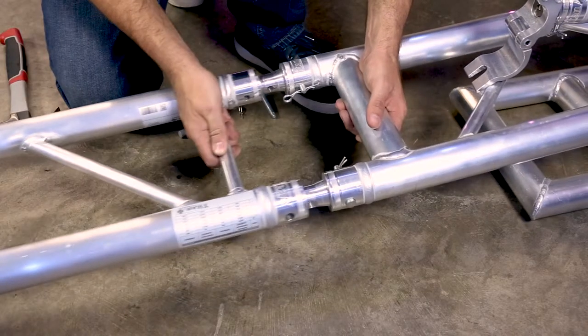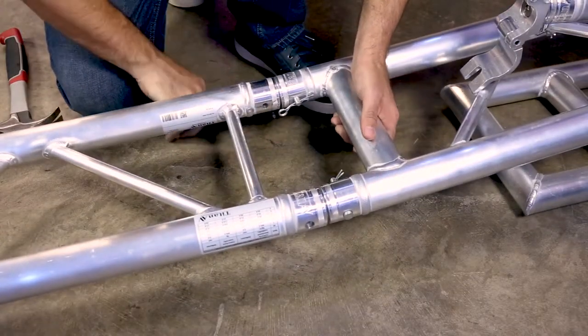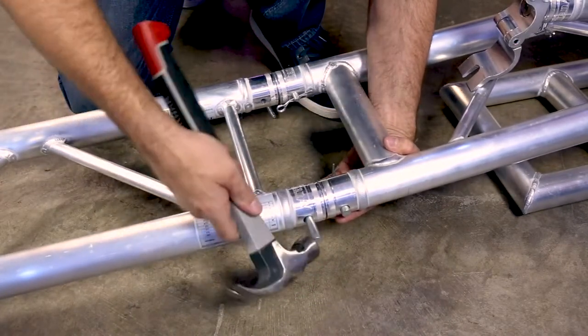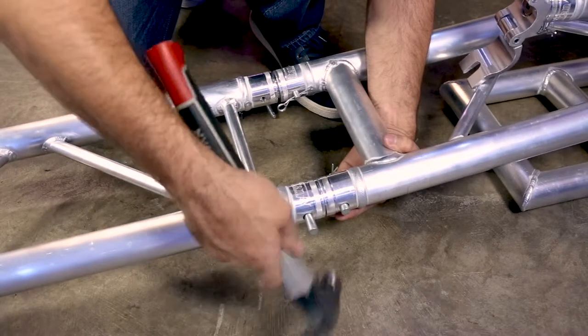When you're ready to connect the base plate, raise the arm and the swing arm on the base so that they join. Remember, the frame is designed to be rigid, so you may need your hammer to tap in the last pins when connecting the base plates.